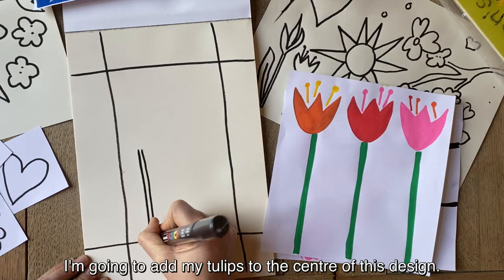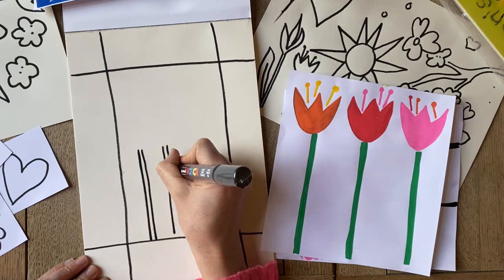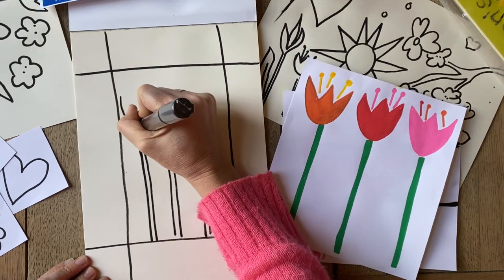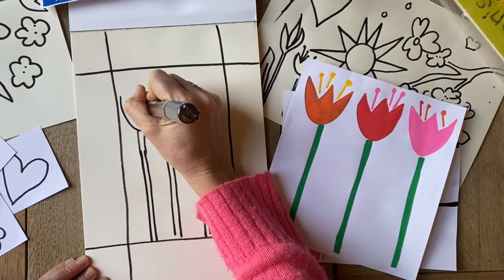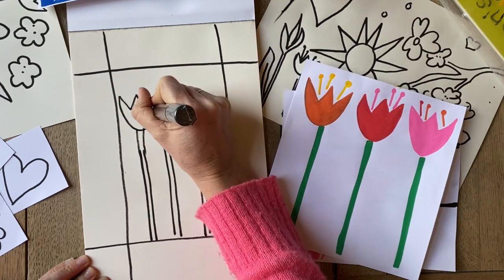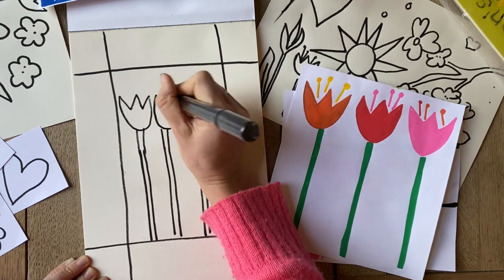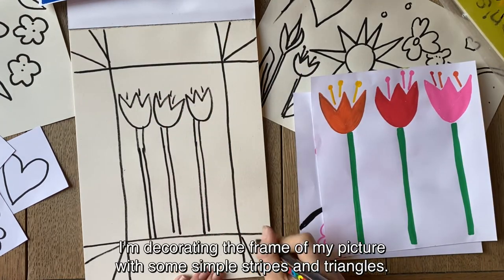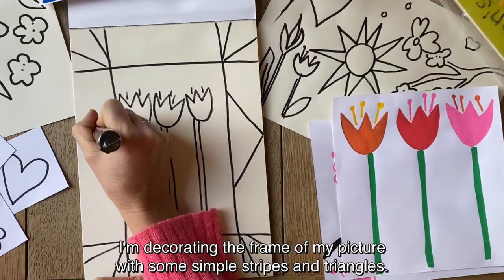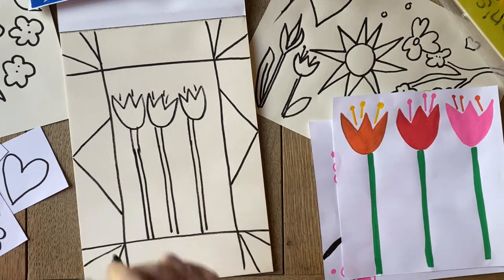I'm going to add my tulips for the centre of this design. I'm decorating the frame of my picture with some simple stripes and triangles. It's ready.